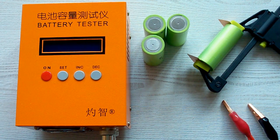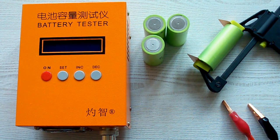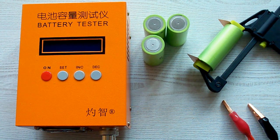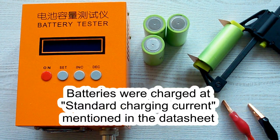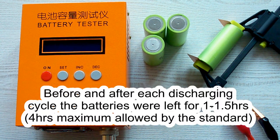I've followed all the prescriptions of the IEC 61960 standard concerning battery capacity measurement. The surrounding air temperature was 20-25°C, and before each discharging cycle the battery was charged at its standard charging current as mentioned in its datasheet. After that it was left for a minimum of 1 hour as the standard requires, and after each discharging cycle the battery was again left for a minimum of 1 hour.